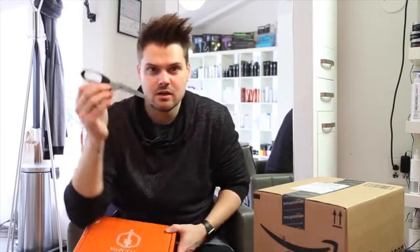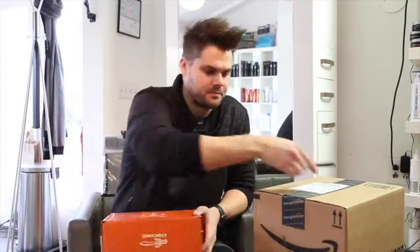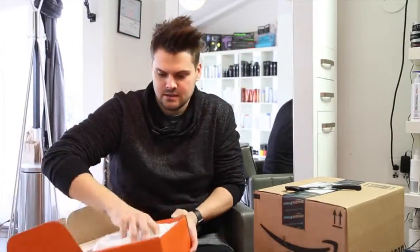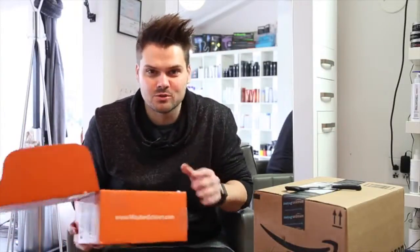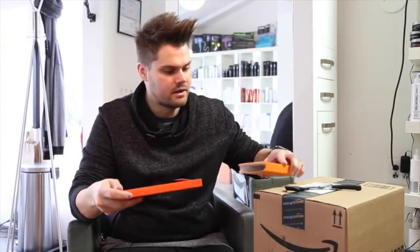Let's take our scissors. Check it out. Somebody guessed shoes on Instagram, so it's not shoes. It's not a blow dryer. It is a new pair of scissors. Here is the new scissor.